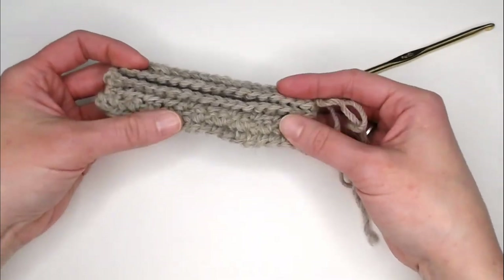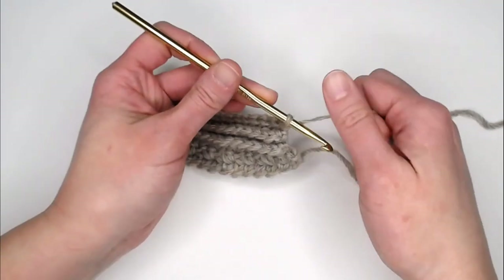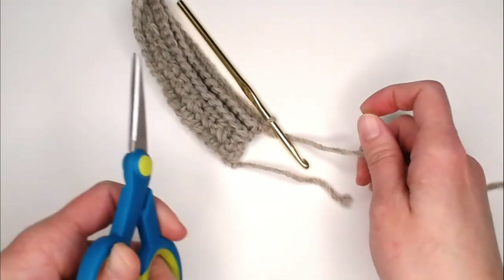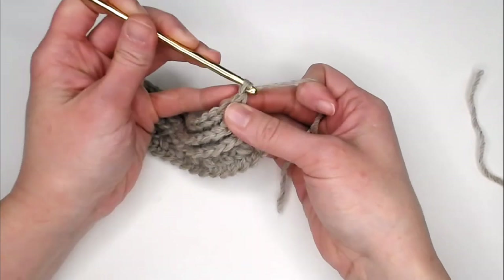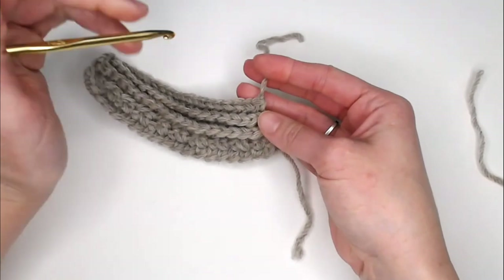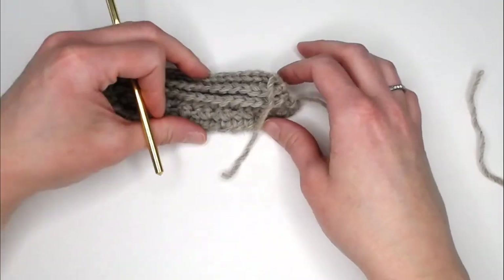Once you have reached the end of your scarf, grab your scissors and cut your yarn. Yarn over, pull the yarn through your loop, and tighten to close off your project. Now we're ready for the fringe.